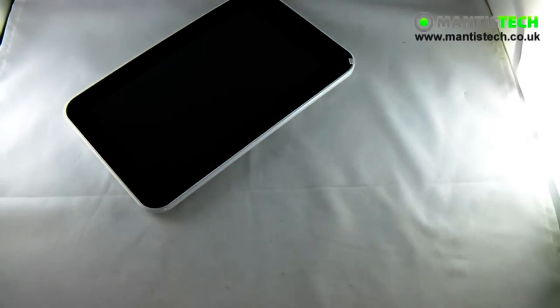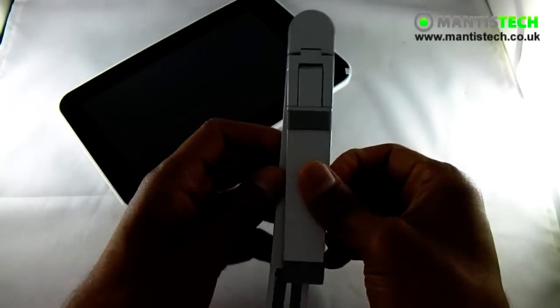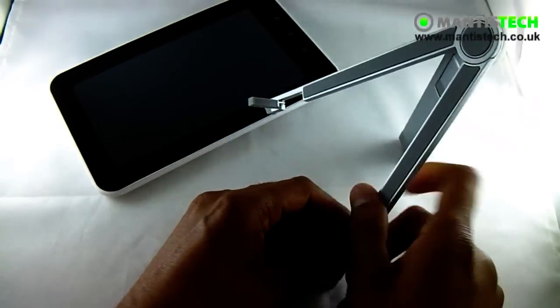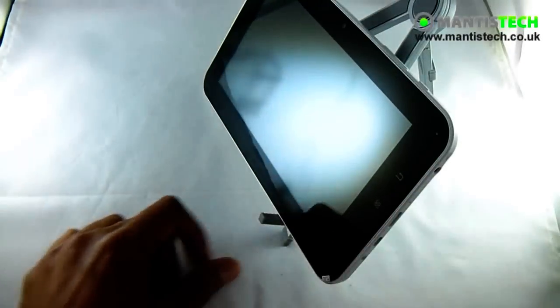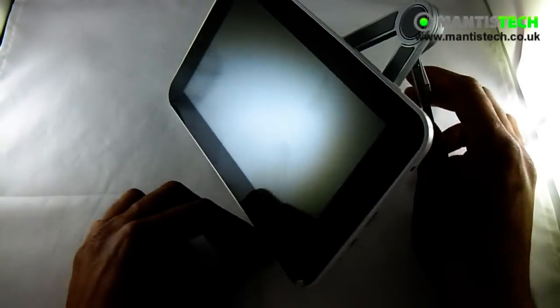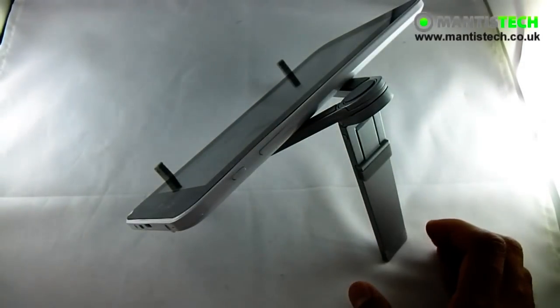Let's talk about the optional extras you can buy. First of all, you can get this handy little aluminium stand. That basically opens up like that, and then you put your tablet on top. That's great if you want to watch movies and videos and stuff — it props it up very nicely.